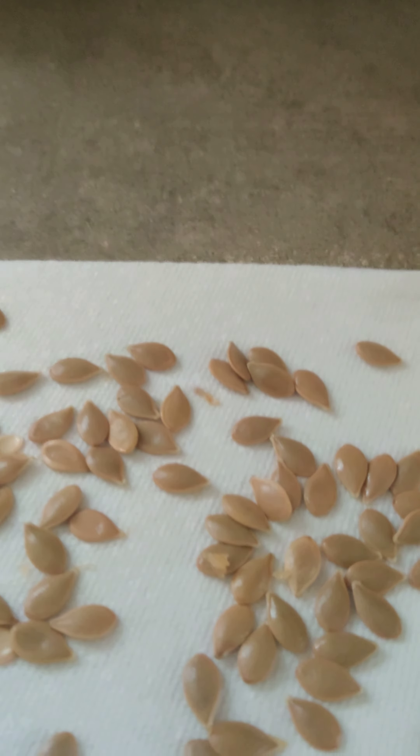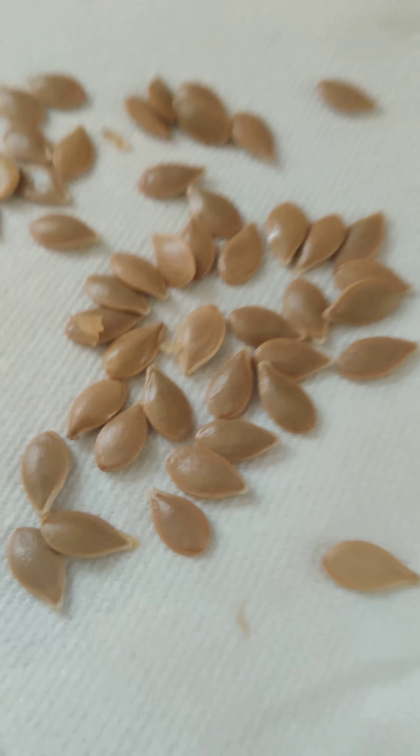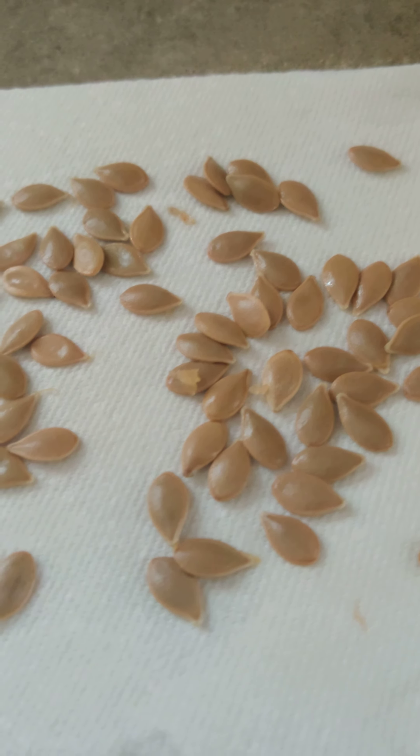The last time I planted acorn squash seeds I got a really good germination out of them — I'm hoping the same for these. It is middle winter so I may not get to harvest these anytime soon, but if any of you want to comment about acorn squash and your success, I'd love to hear it.